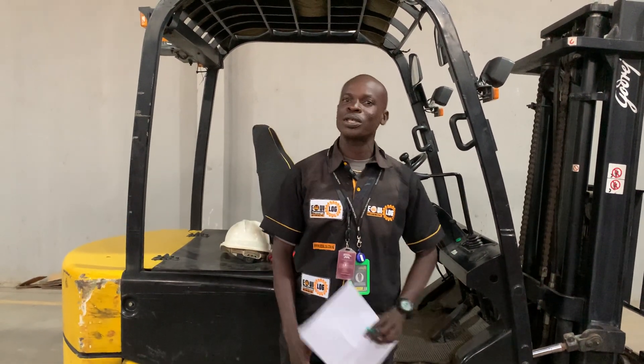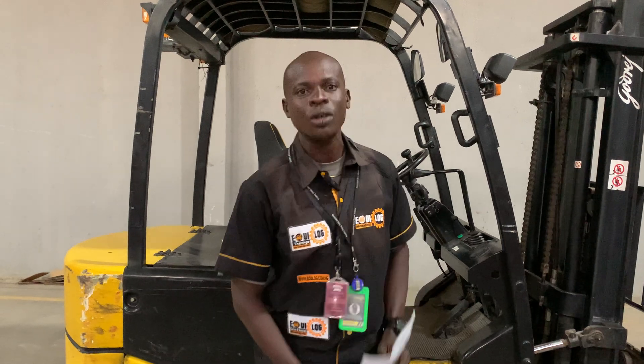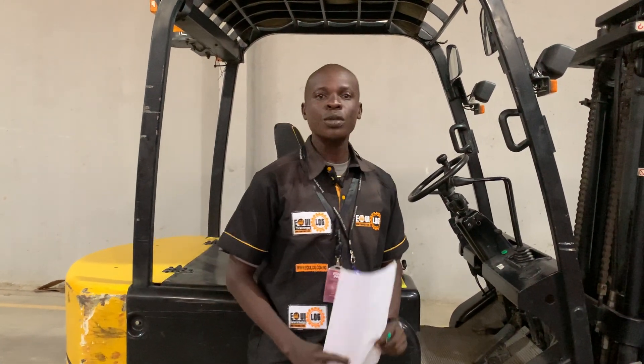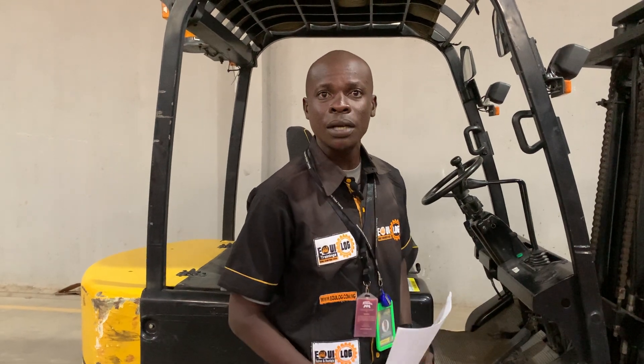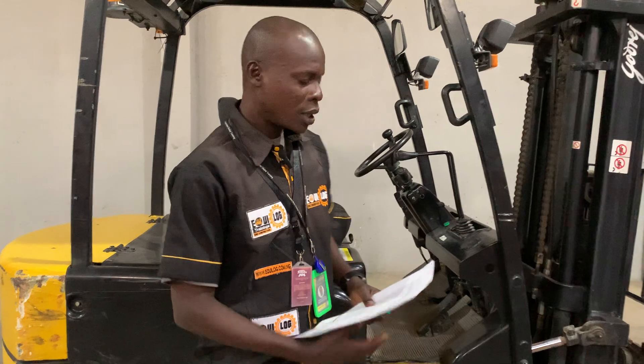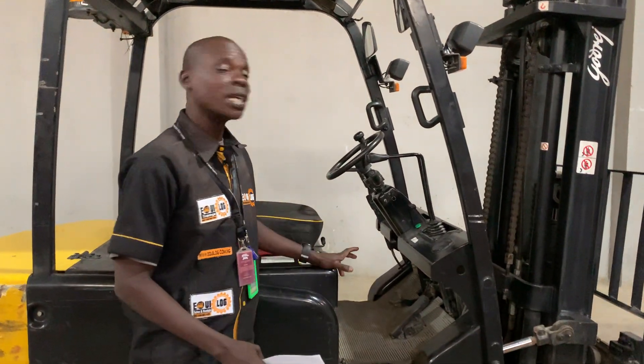Hi, my name is Instructor Timothy. I am a forklift training instructor. I want to show you how to operate a forklift. Before you start and get on the forklift, there's what we call a pre-operational check. This machine is an electric forklift — a non-cantabaga electric forklift.